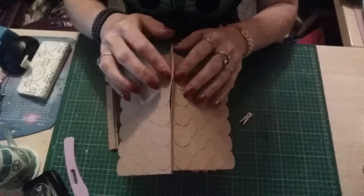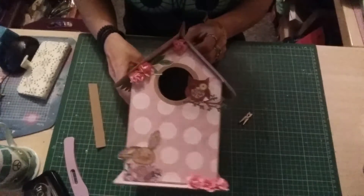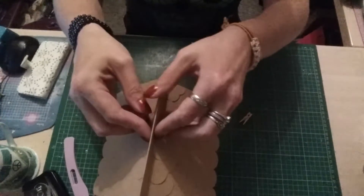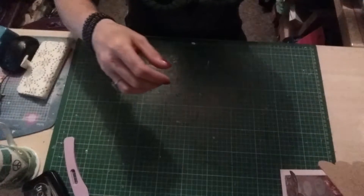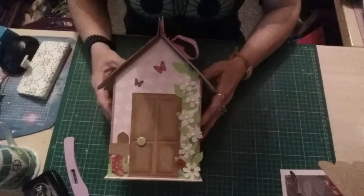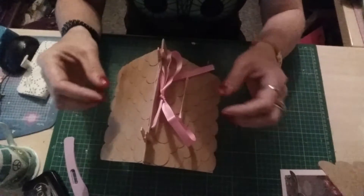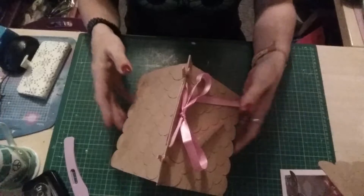I've got this idea from Mixed Up Craft to make a birdhouse that turns into a gift box. I did the basic one she showed on the channel and then ran with it and did my own version with windows and flowers, and it still opens like a box but it opens with a ribbon as well.